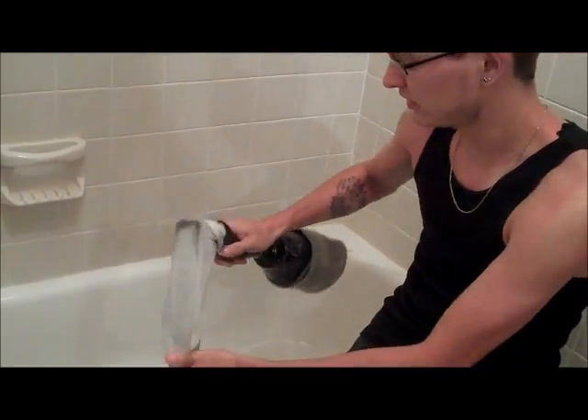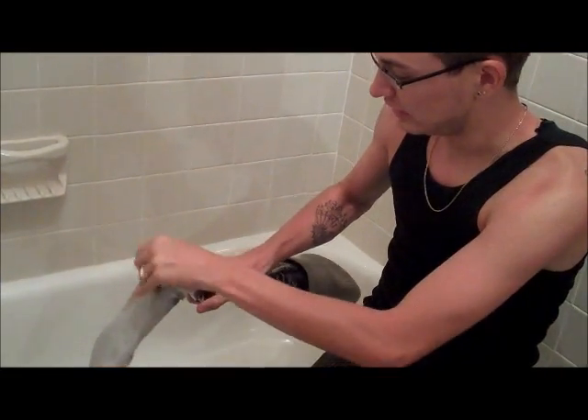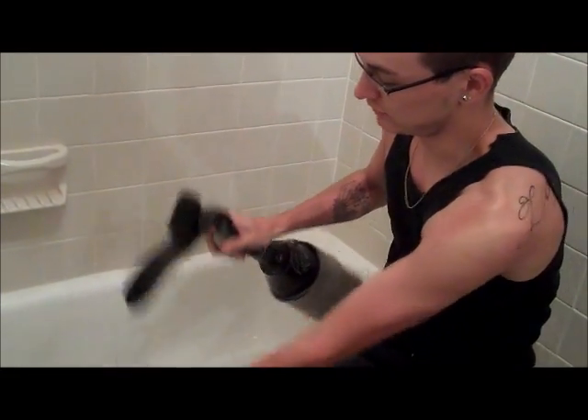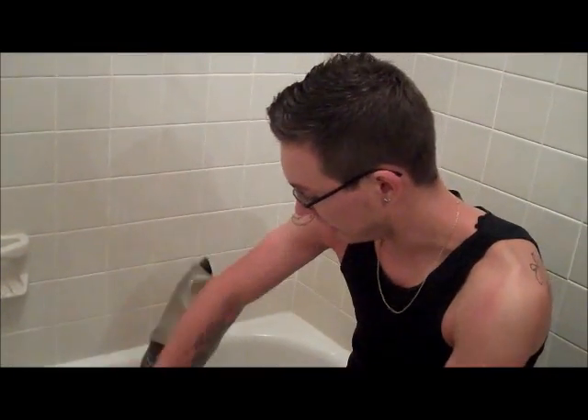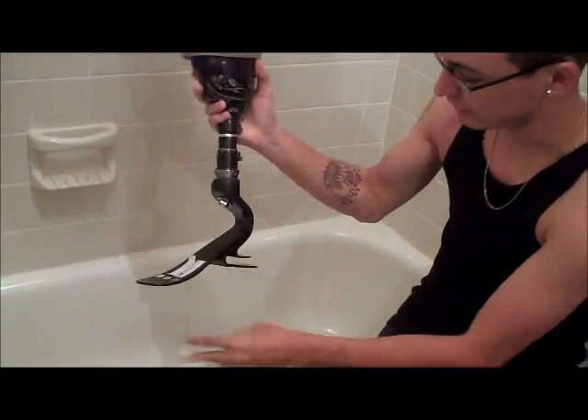Then you have probably a Spectra sock. Not everybody uses these, but if you do use a Spectra sock, it's going to be just wet and gross. So go ahead and take that off and get it out. This is the bare foot.